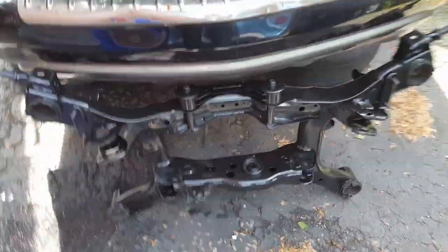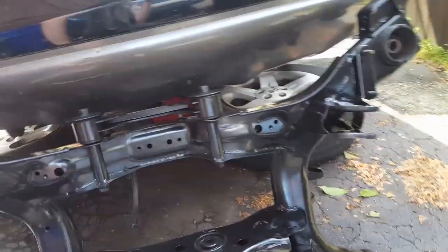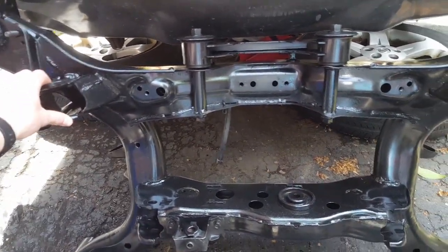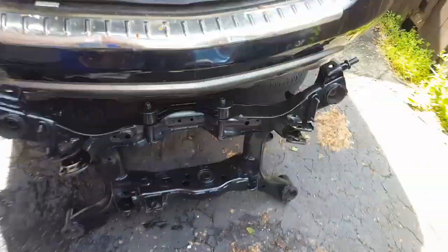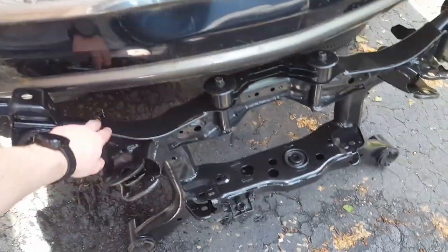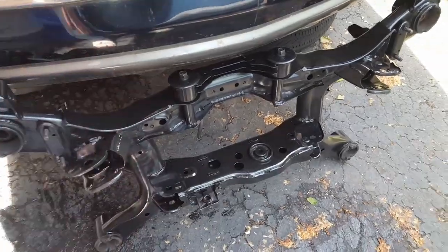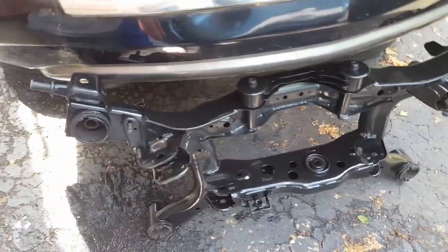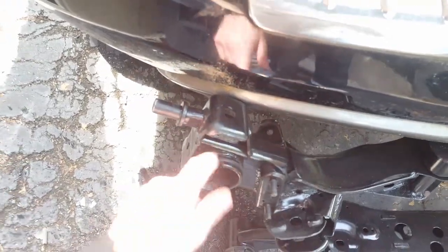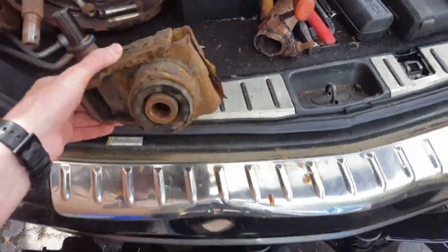Okay, this is part four, hopefully the final part of this 2007 Nissan Murano K-Frame — rear K-Frame replacement. This is the all-wheel drive version. I finally got a new rear K-Frame that I ordered from eBay for about $480. It's not a brand new one, it's a refurbished one — you can see that they painted it. This is the piece that started this whole repair.